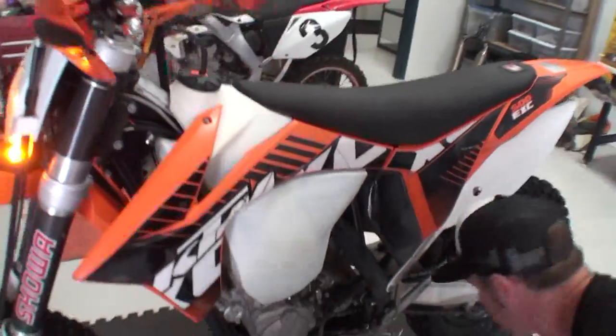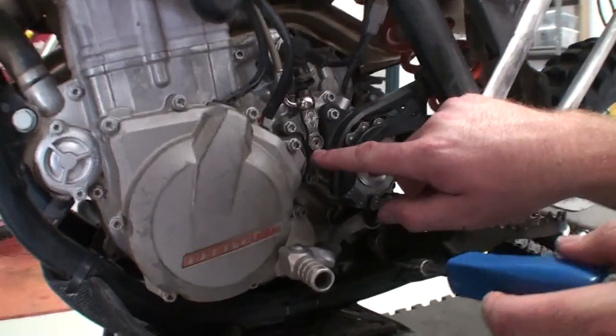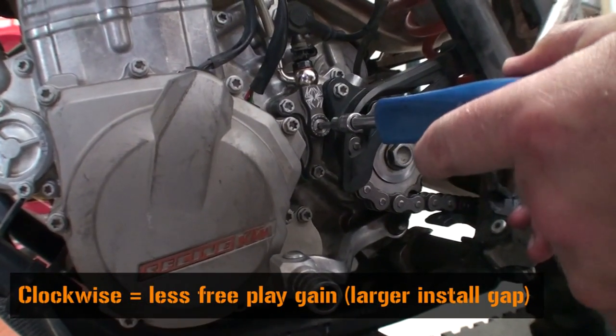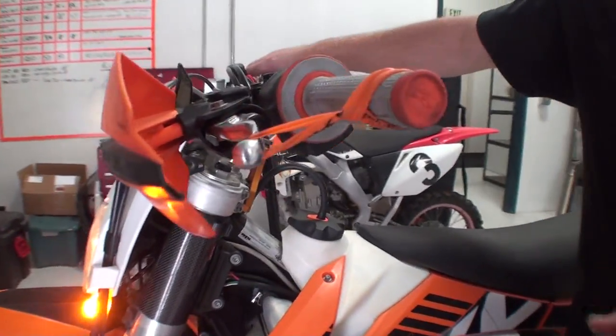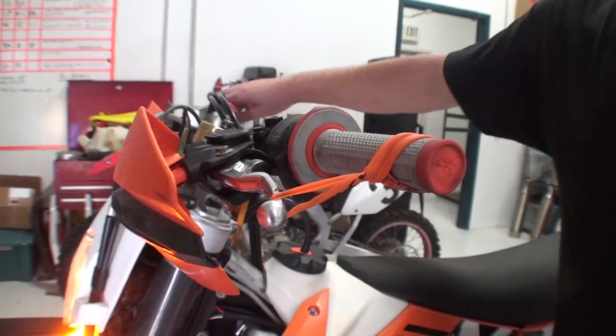As you can see, we have way too much free play gain. To get your lever movement down to 1/8 of an inch, we need to simply turn the adjustment screw clockwise to further lift the pressure plate. This forms a larger install gap and therefore less free play gain. If it's still a tad too much, continue tightening the adjustment screw.